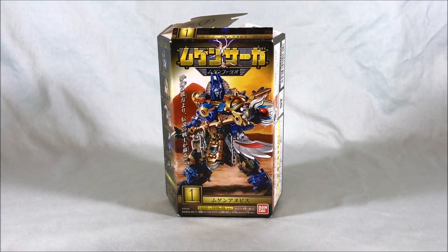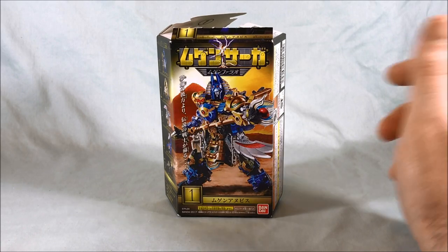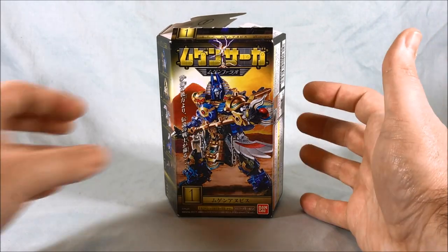Hello everyone and welcome to Longs Toys. I have a Machine Robo Mugenbine review for you today. This is from the Candy Toy Mugen Saga line and this is Mugen Pharaoh.